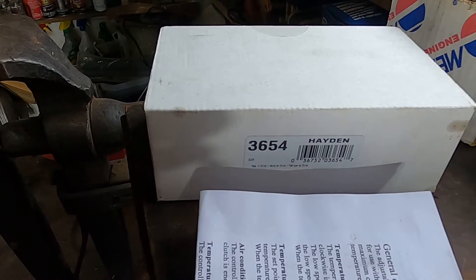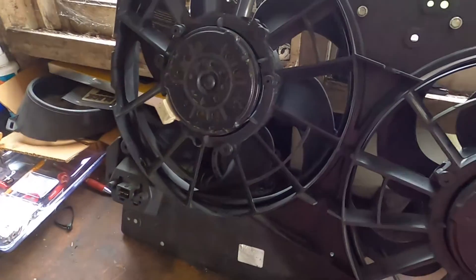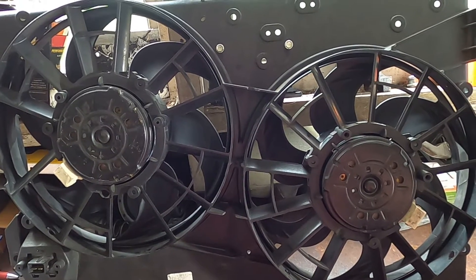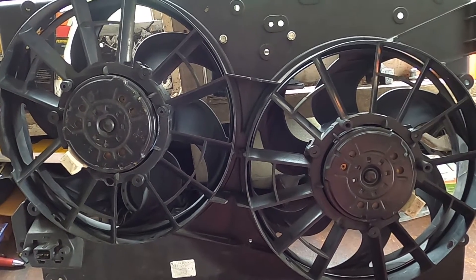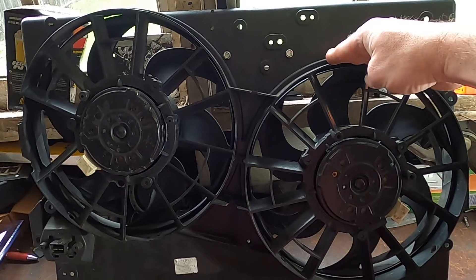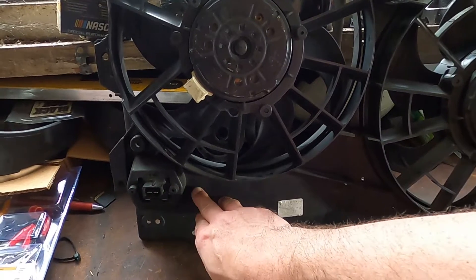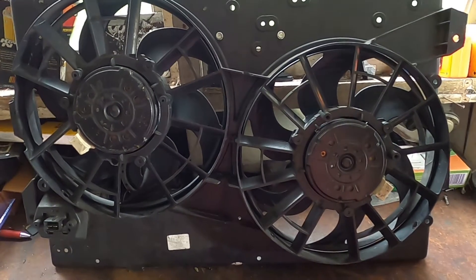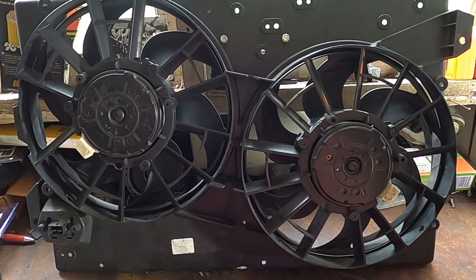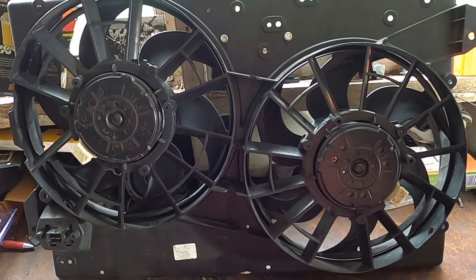I chose to go with the Hayden 3654 fan controller for my application — a Ford Contour, Mercury Cougar, Mercury Mystique dual fan setup. I chose the 3654 because number one, I've got two fans. Number two, they're dual speed — here is the resistor that's built into the fan system. And three, the total fan draw for both combined is about 28 to 30 amps maximum, maybe a tick over 30 on the buildup speed, which is well within the 3654's rating.